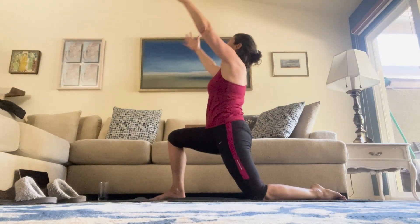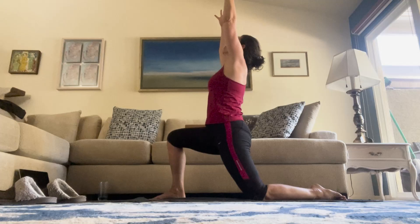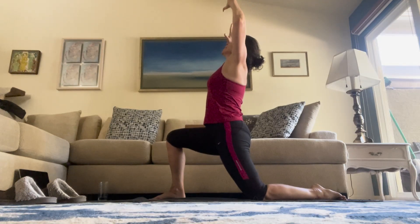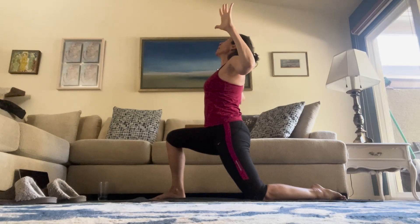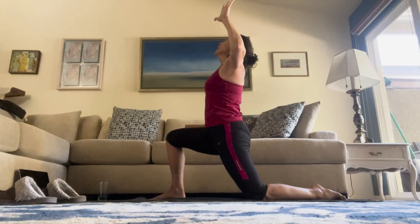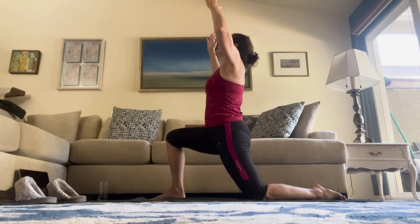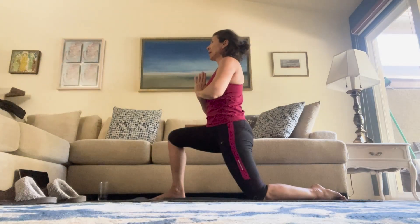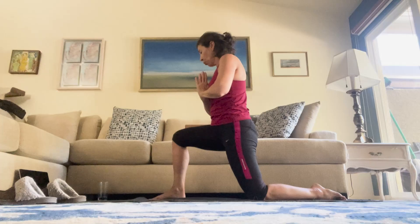Here we are in our modified warrior one. Hands are reaching for the ceiling. Inhale. Exhale, cactus the arms — bring them down like you're doing a lat pull-down. Inhale up. Exhale down. Inhale up. Exhale, hands come to heart center, and we're going to move into warrior two.